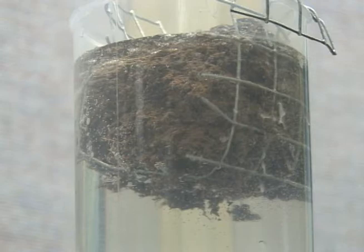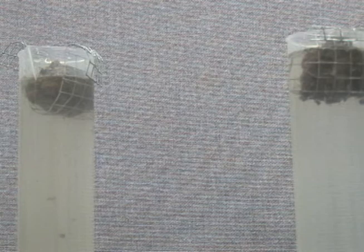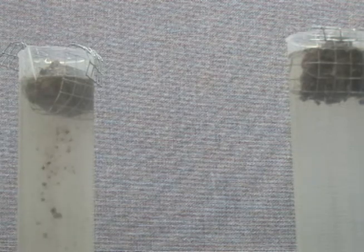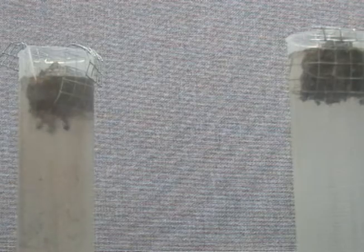Is it a perfect system yet? No, but you can sure see how that perennial plant with no soil disturbance is starting to heal itself. Just a quick, simple demonstration on one aspect of soil quality — aggregate strength.